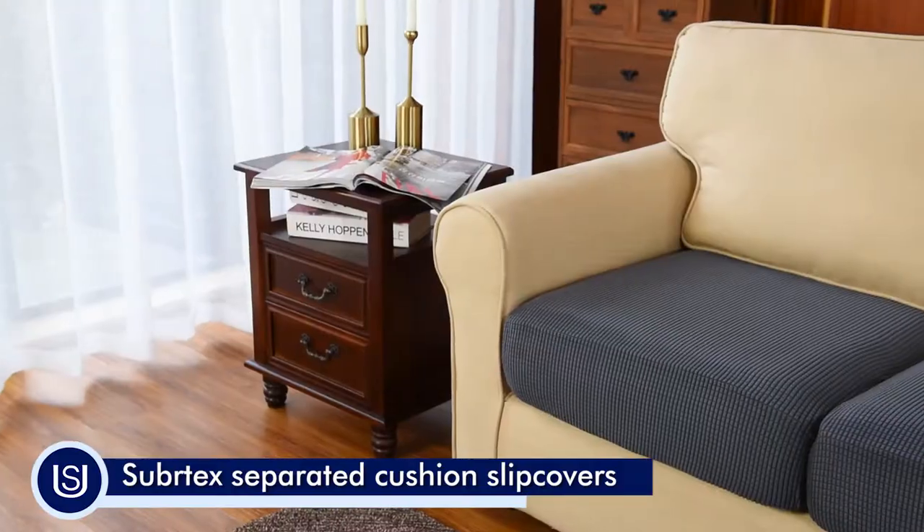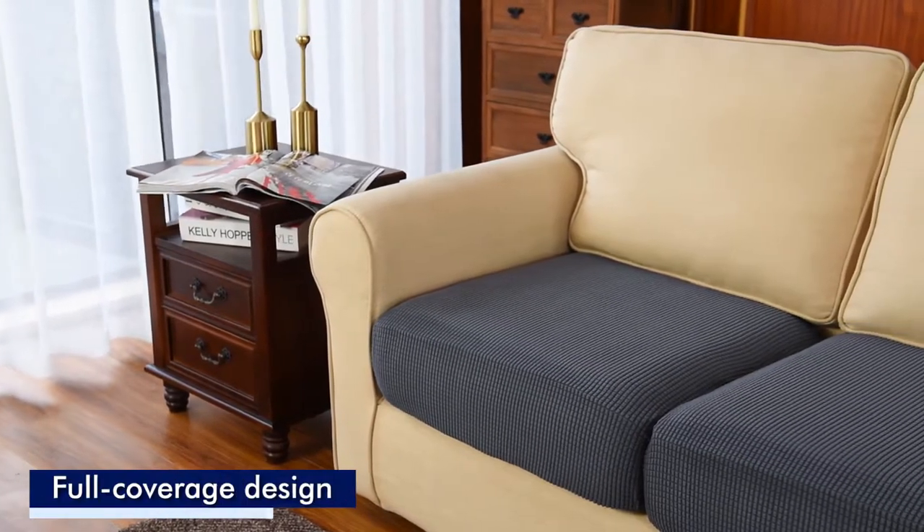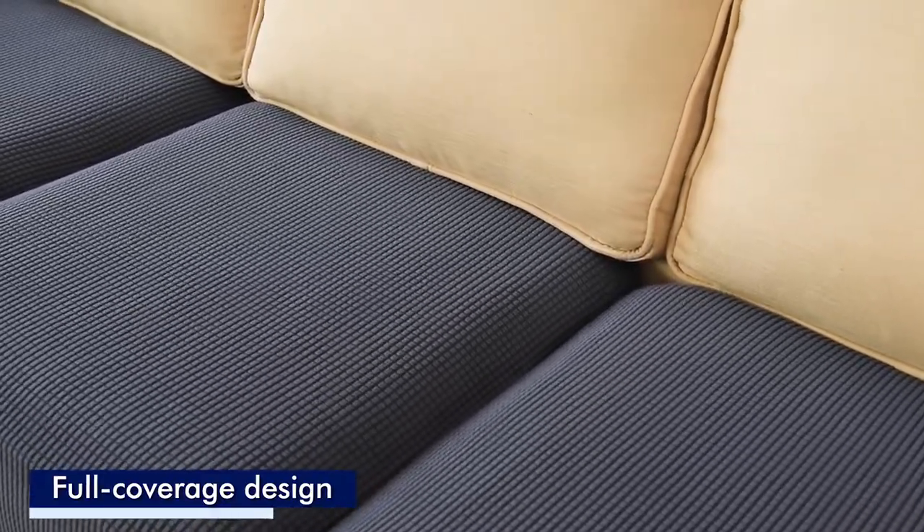Protect your favorite furniture while giving your home decor an instant and affordable makeover with Subrotex's separate cushion covers.